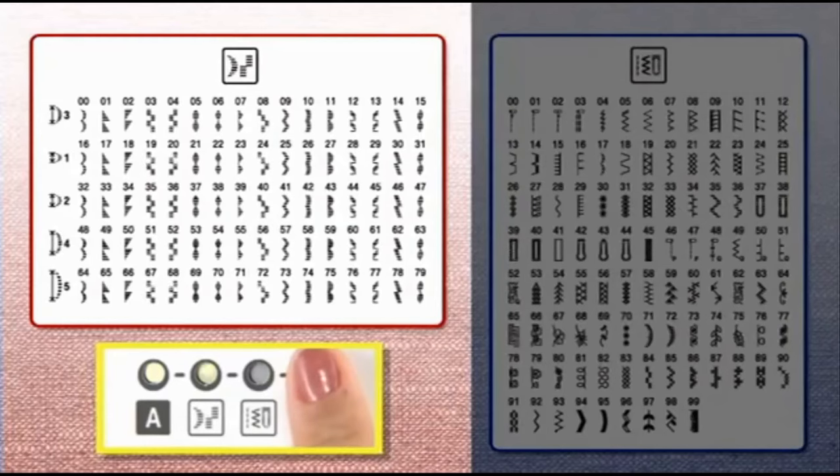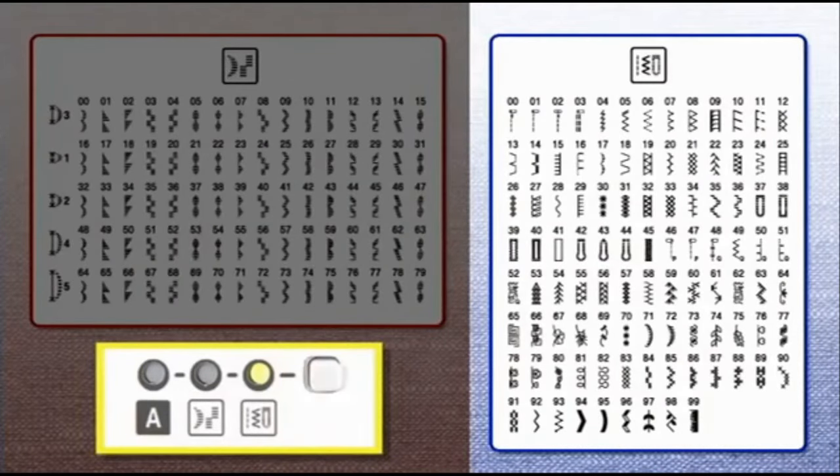The category changes each time the stitch category selection key is pressed. After selecting the stitch pattern category, press the plus or minus stitch selection keys under the liquid crystal display to enter the stitch pattern number. Pressing the keys on the right changes the digits on the right, and pressing the keys on the left changes the digits on the left. The presser foot to be used is indicated above the stitch number. In this case, use the J presser foot.